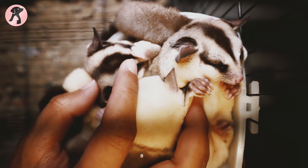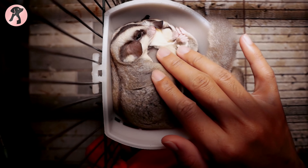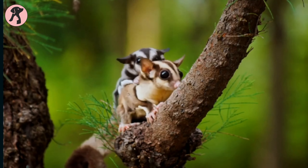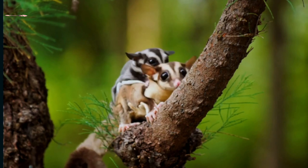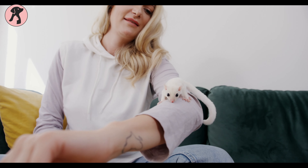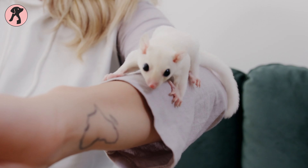Sugar gliders, those adorable marsupials with mesmerizing gliding skills, require specific care throughout the year. However, summer presents unique challenges in maintaining their well-being. As temperatures soar, responsible sugar glider owners need to take additional precautions to ensure their furry friends stay cool and comfortable.